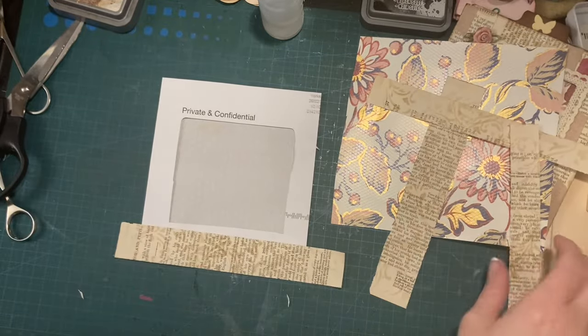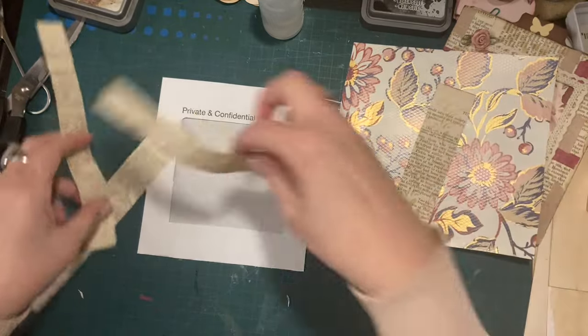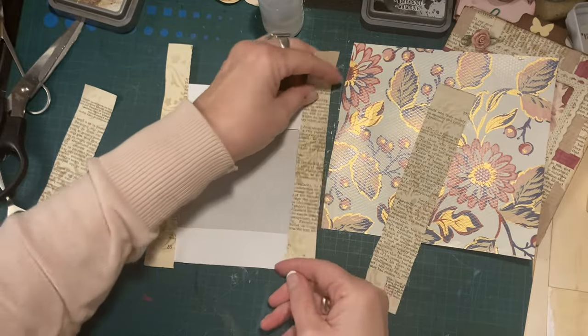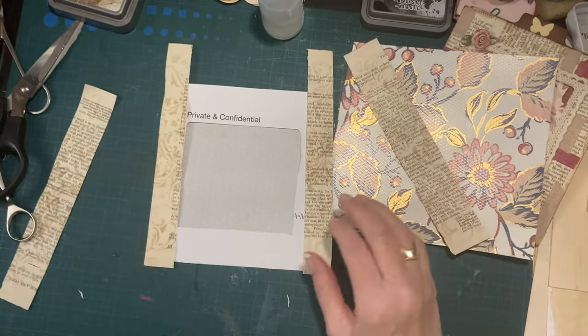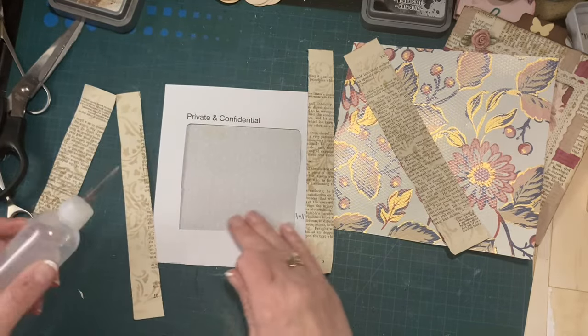Now it's just sticking bits of paper on. I think that's that side — I think that's that side. It doesn't really matter as long as they fit. Excuse me.